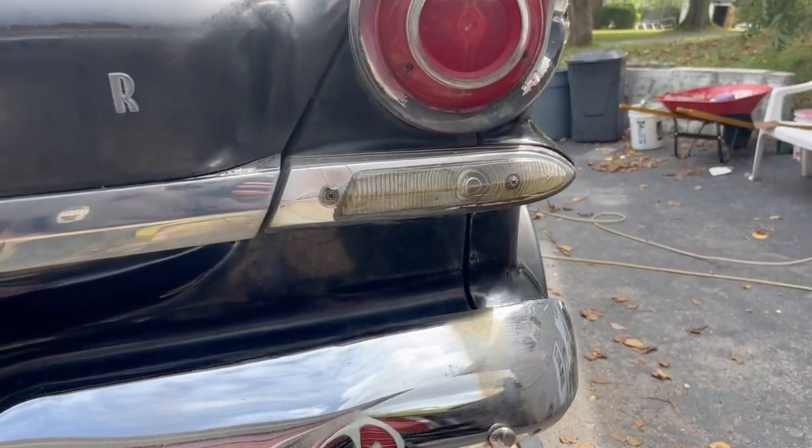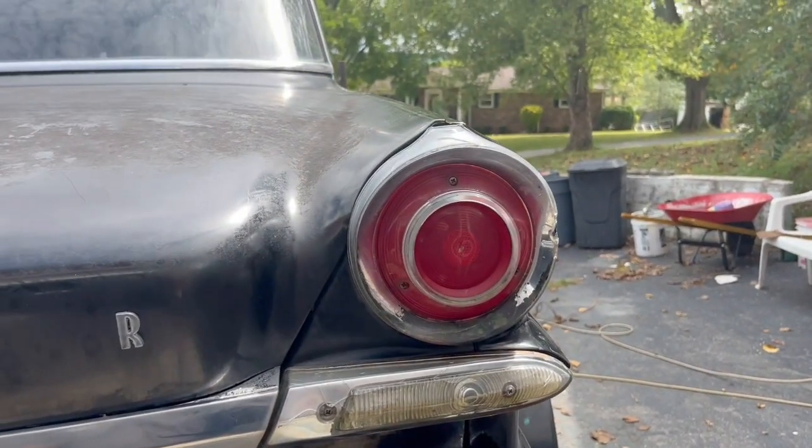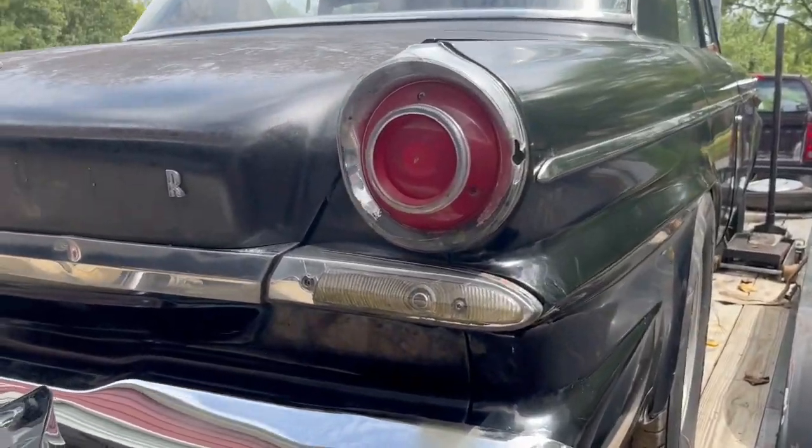I am going to be looking for reverse lights, lenses, and housings - possibly tail lights as well. It's going to be a long project. It's not going to happen overnight. It's probably going to take about a year, at least, if not a year and a half, to do everything we want to do with it.